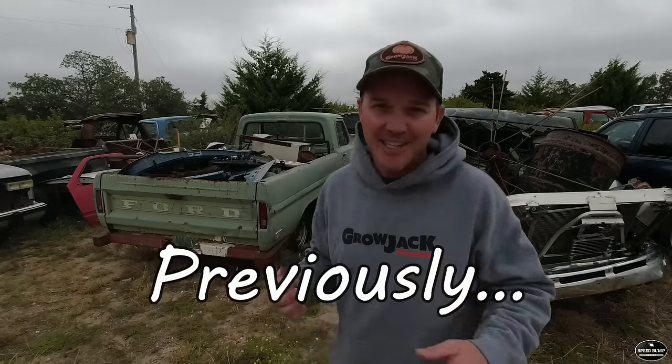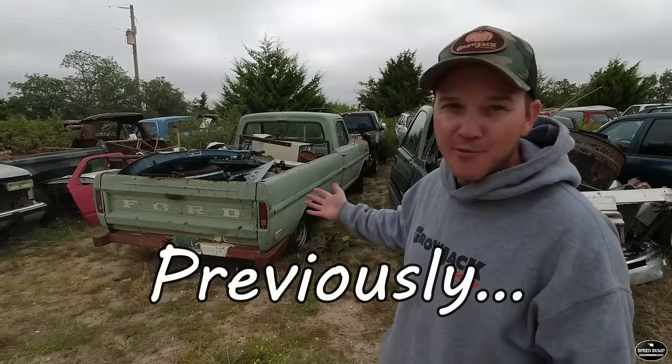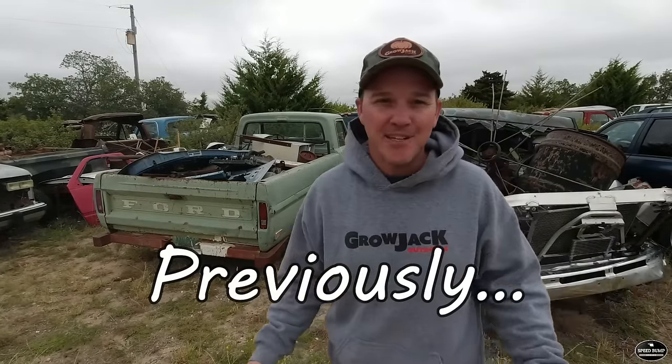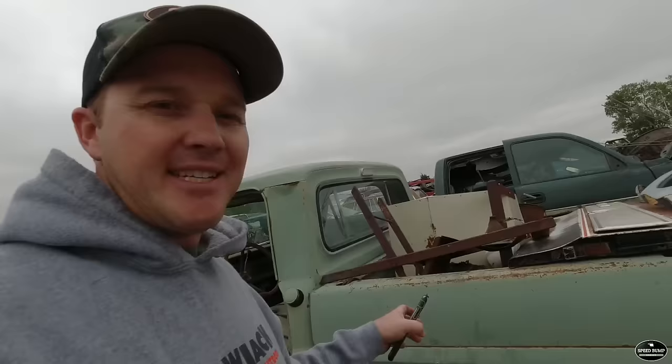We are in a salvage yard where today I'm going to attempt to get this old Ford pickup running and possibly drive it out of here all the way home. June of 1968, so this is going to be a 68 F100 assembled in Kansas City, and if it has an engine in it, it should have been a 360 V8.